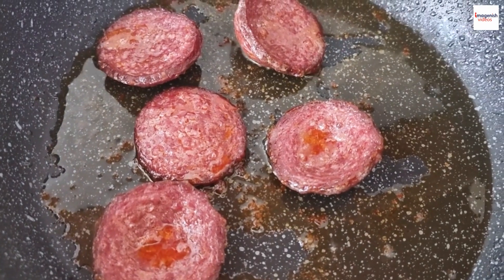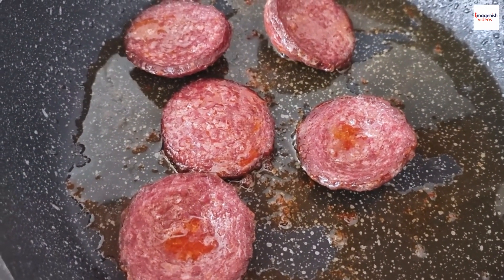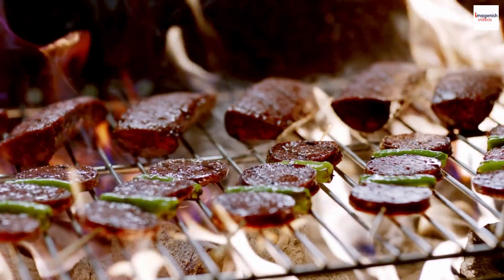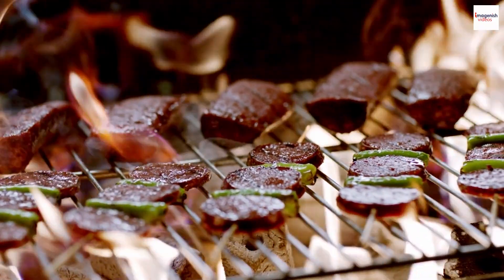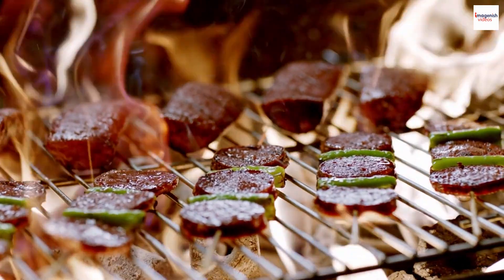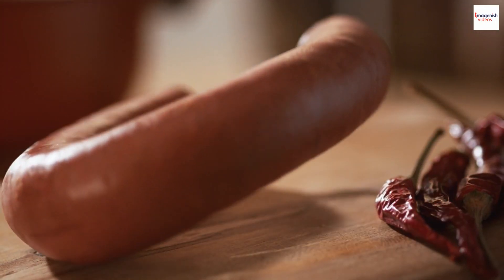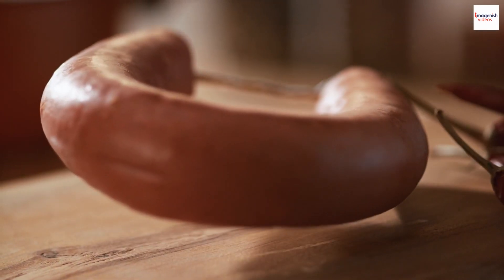This sausage has a rich history that spans centuries, and it's believed to have originated in Turkey during the Ottoman Empire. During the Ottoman period, sucuk was a staple food for soldiers and travelers due to its long shelf life and nutritional value. It was easily portable and provided a source of sustenance during long journeys. Sucuk has been fueling adventures for generations.